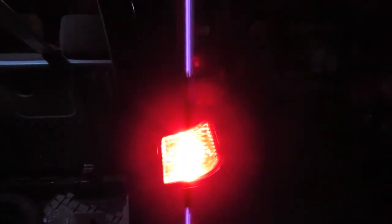Now the CRE light — regular, and with the brakes on. There is a tremendous amount of difference, but most of the light is being focused to the rear of the vehicle.